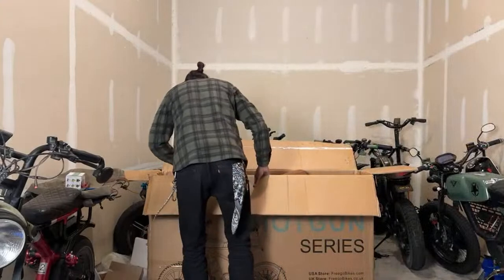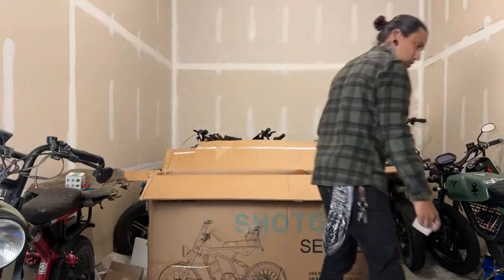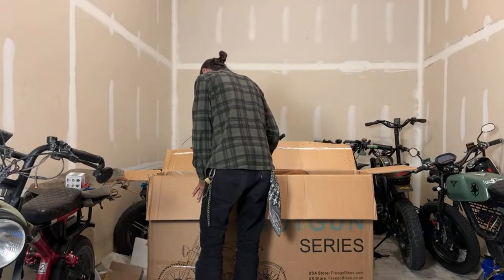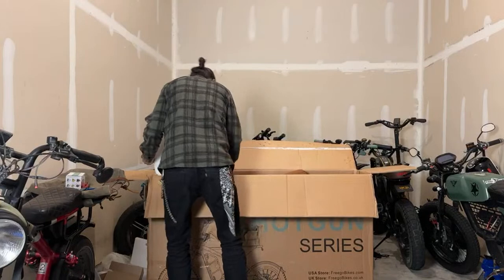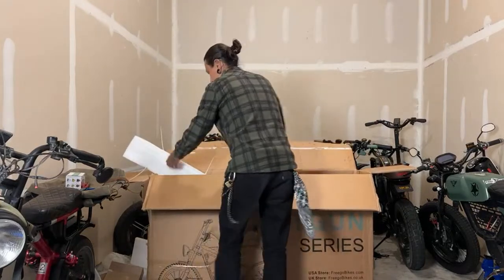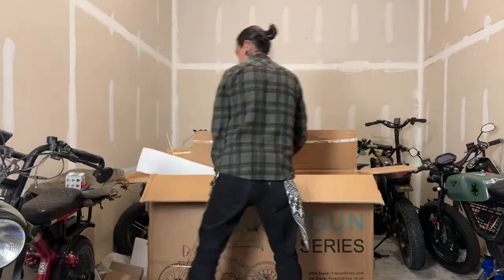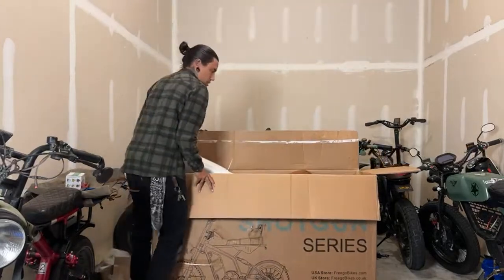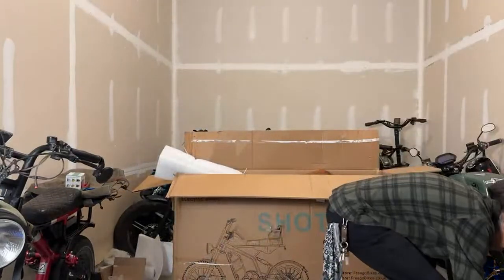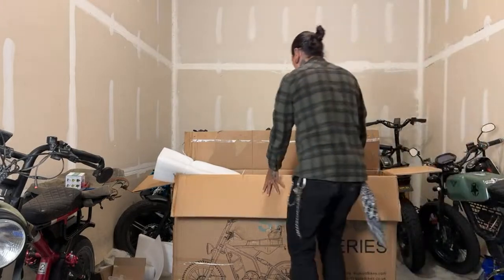Okay, so looks like just the front wheel needs to go on — the rear wheel is already on, which is good. The handlebars I might keep wrapped. Rob asked which bike has been showing out of stock for a few weeks — that's the Frigo F3 Pro. As for where Frigo is based, they have a facility in the US, one in the UK, and one somewhere else — I'm not 100% sure where exactly.